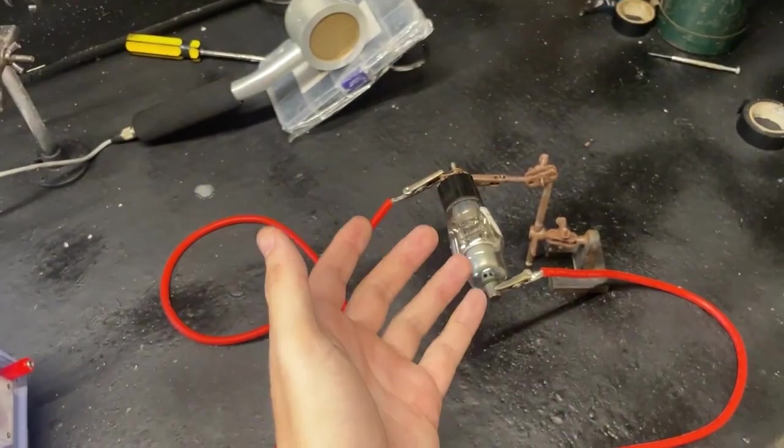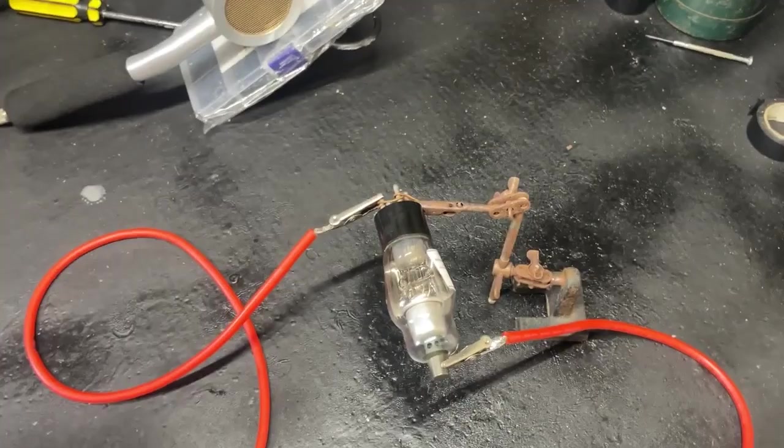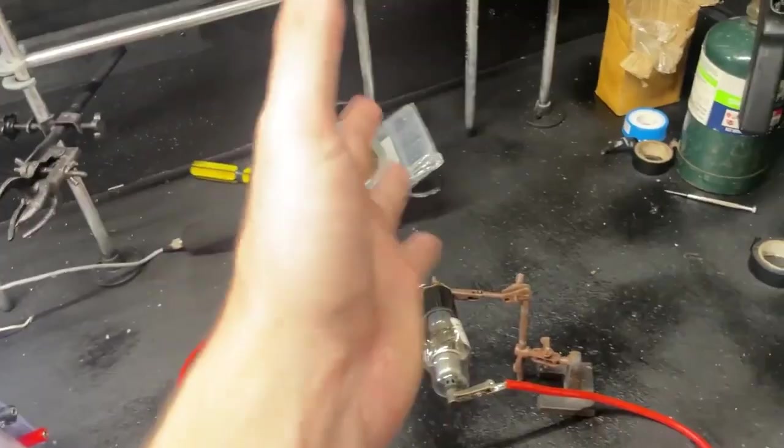A cool fun fact: a couple of TVs were actually recalled because they used to have these tubes, and TVs use a high voltage from a flyback transformer — pretty much almost what I've got in here — and so they could produce x-rays. So some TVs were actually recalled for that. Anyway, let's go ahead and take some x-rays.